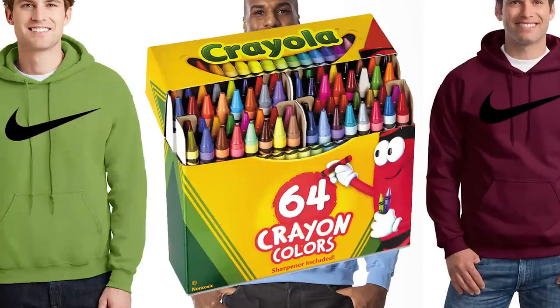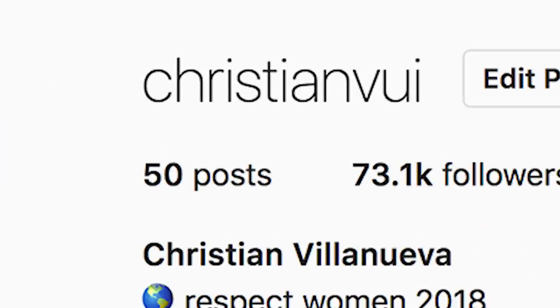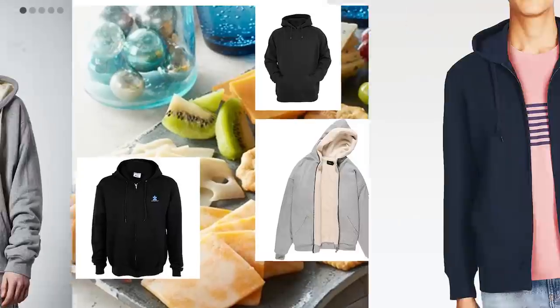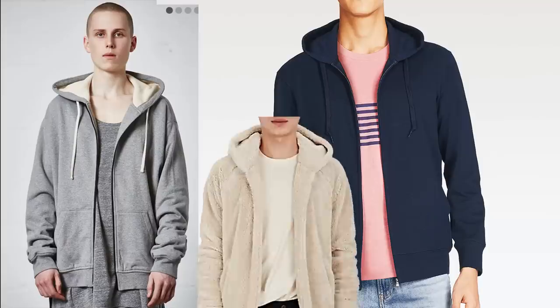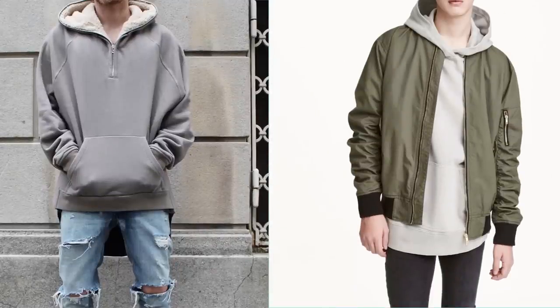Go through that 64-pack of crayons and pick your favorite color because there's probably a hoodie out there for it. Lastly, we got variety. There are more than just regular hoodies — switching it up with a zip-up could change the whole game. Leaving it open to layer with a shirt is always a nice switch-up, and those sherpa-lined ones are cool if you get cold easily.